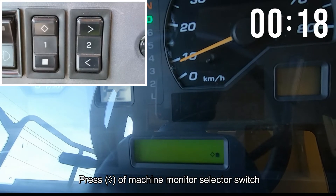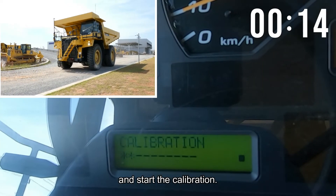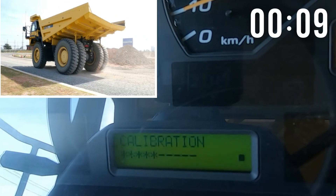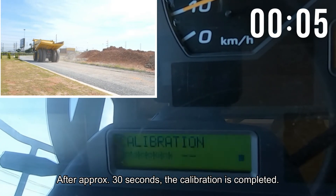Press the button of machine monitor selector switch to start the calibration. After approximately 30 seconds, the calibration is completed.